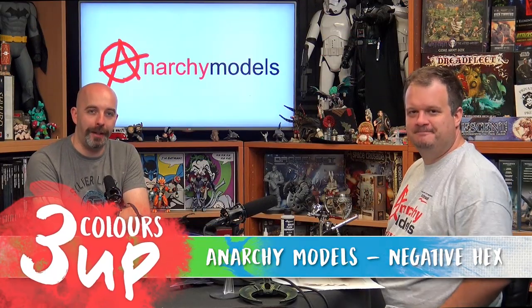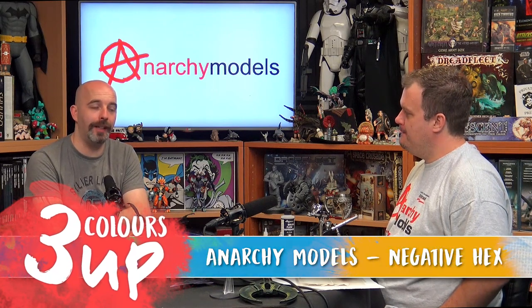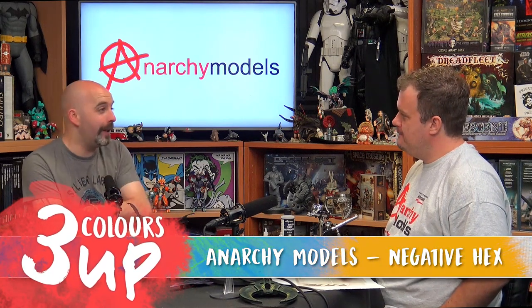Hello everybody, I am back with Brian from Anarchy Models and today we're going to have a look at another one of his new high-speed stencils for your miniatures. Brian, which one did you bring along today? We're going to be looking at our negative hex mesh. We've done ones where you spray the hexagons, but this time round you're spraying the gaps between hexagons, so you get a bright grid work.